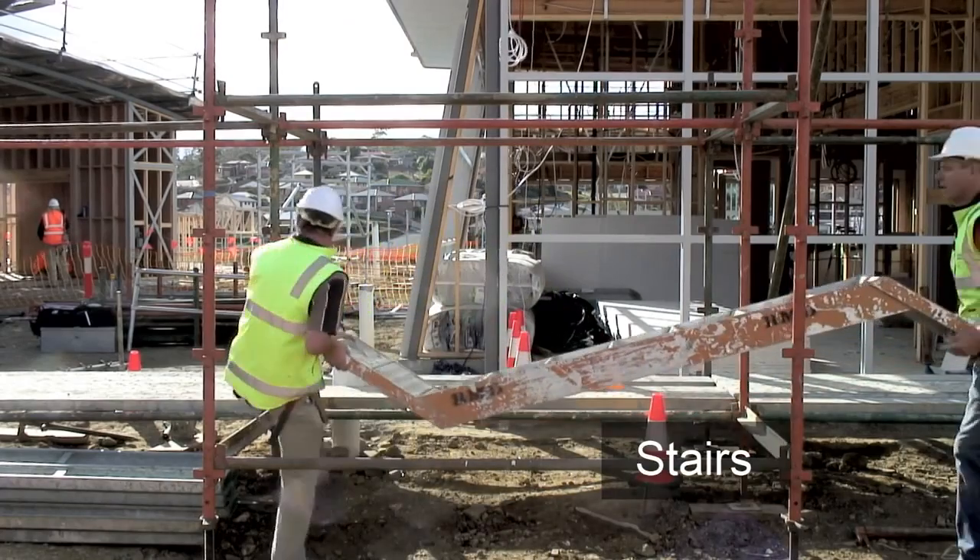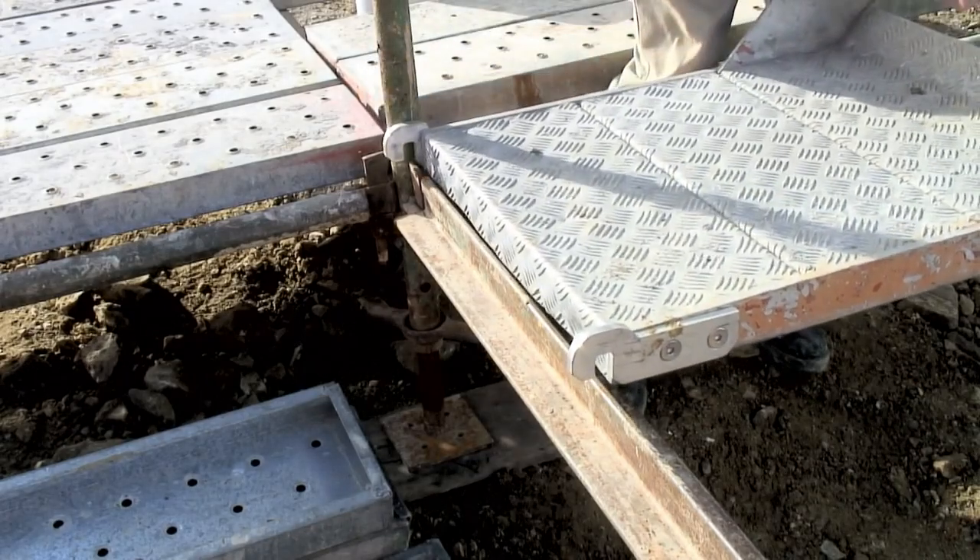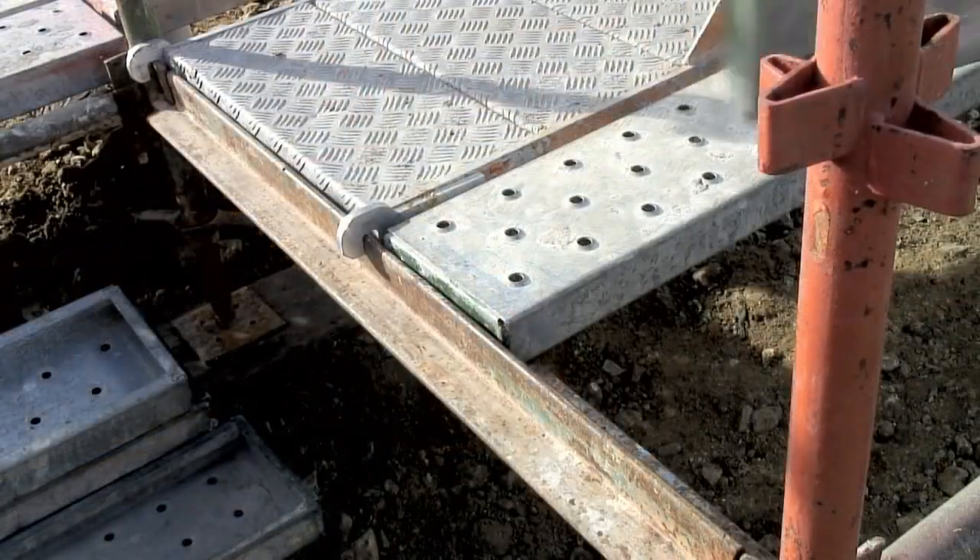The stairs can now be lifted into place. These need to be carefully fitted over the transom. The area next to the stairs is then planked out.